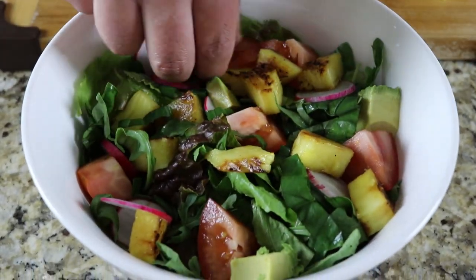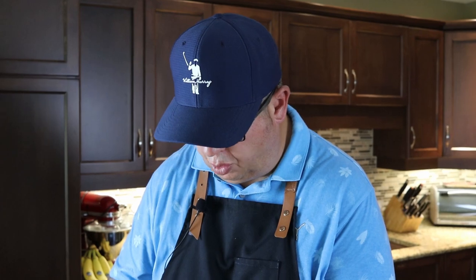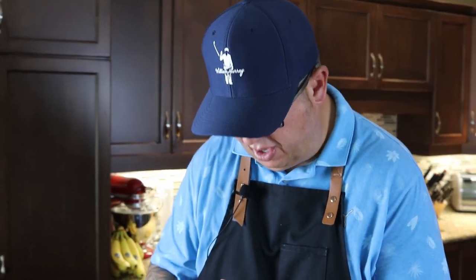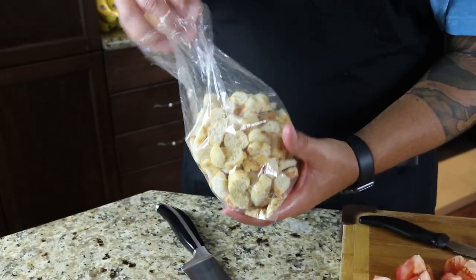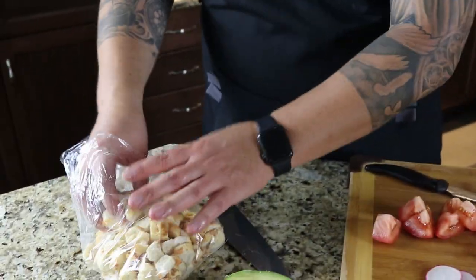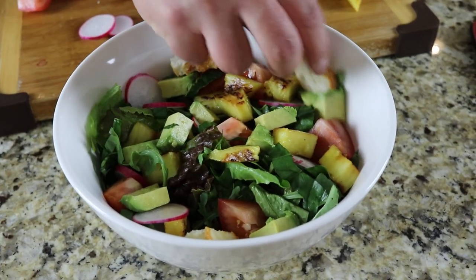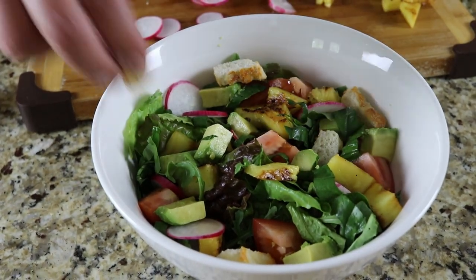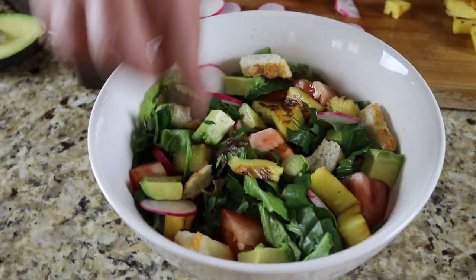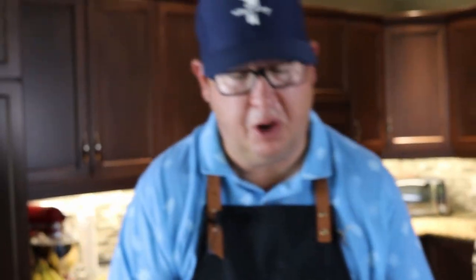I was at a local bakery yesterday and they had these homemade croutons — I thought they'd be pretty cool in today's video. We're not going to add a ton, just a couple here and there. They're going to give a nice level of texture to our salad. Building a salad and then filming and photographing it is tough because you can't really see all the amazing layers, but we're going to do our best.